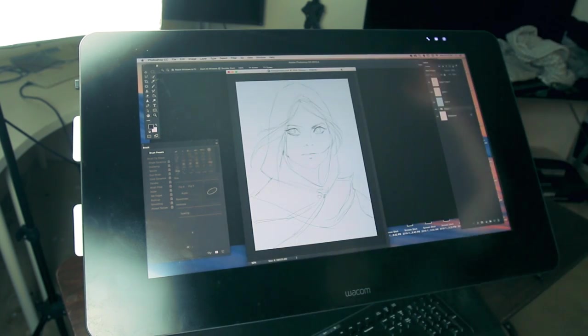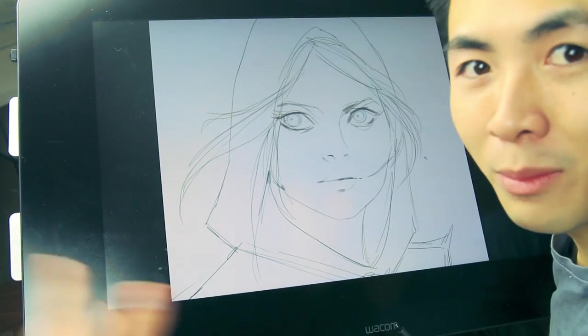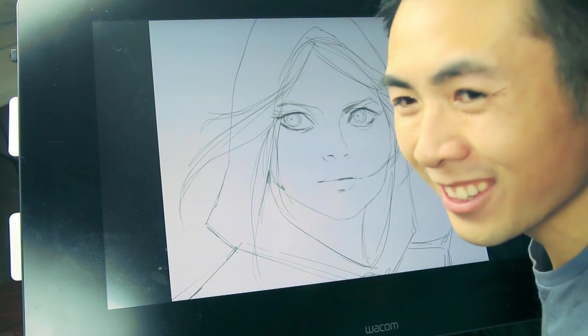This is the sketch I came up with to prepare for this video. Portraits tend to look to the left or right — maybe they see someone nice, see someone hot.